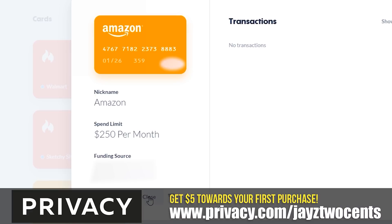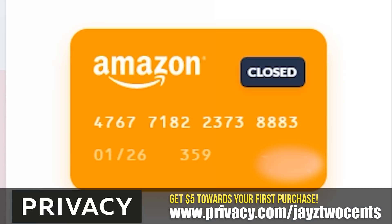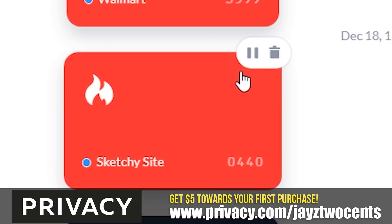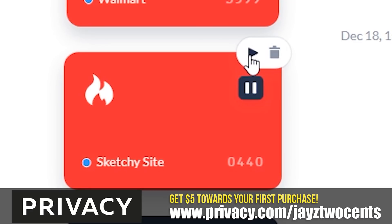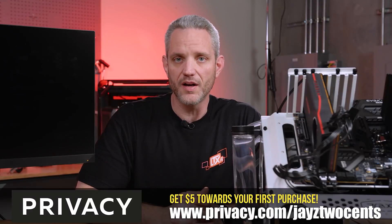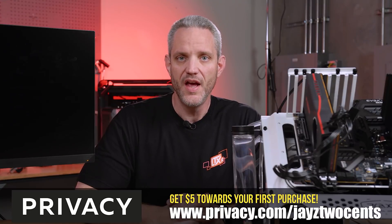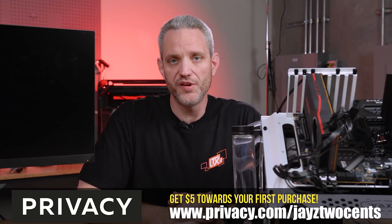Privacy.com is about peace of mind when shopping online. There are some pretty sophisticated tools out there trying to get your information, and the best thing to do is keep them from ever seeing it. Start hiding your real card numbers with Privacy.com — use my link in the description below, Privacy.com/Jays2cents, and you'll get $5 towards your first purchase.